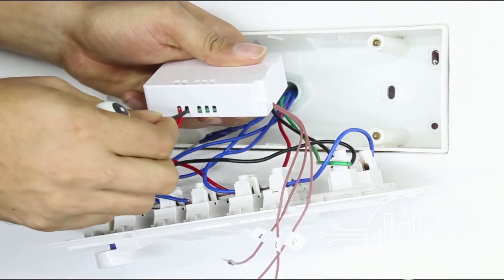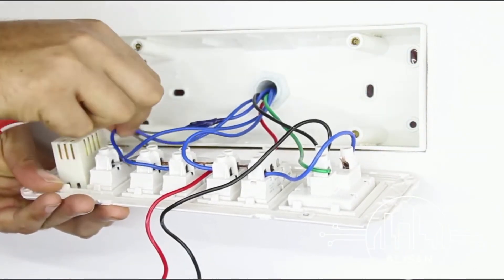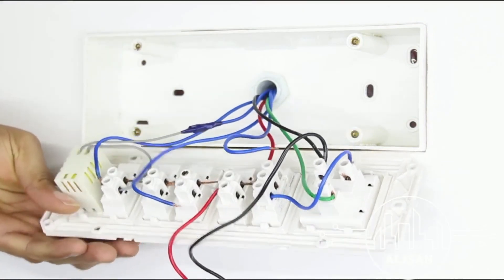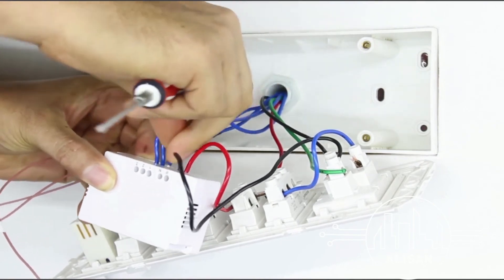Draw a neutral wire from the switchboard and connect it to the device where N is marked. Now remove the load wires from the switches you want to automate and connect them at the numerical slots 1, 2, and 3 respectively on the 3 Node Switch module.